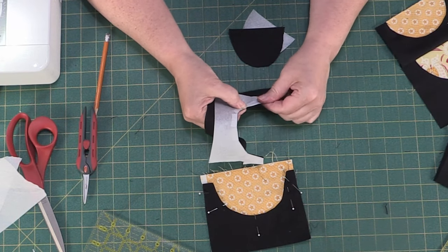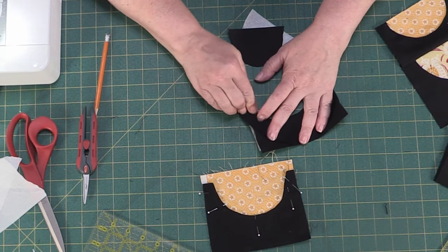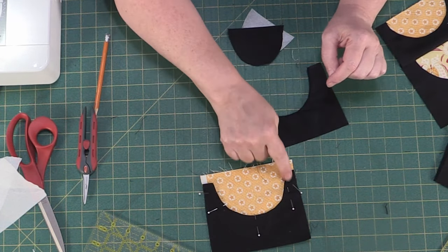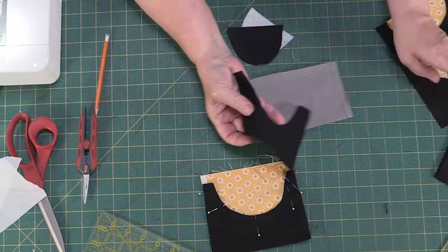I'm using black thread for this because my background is black, and you need to top stitch over your curve here to get your block to finish. Here's another one.